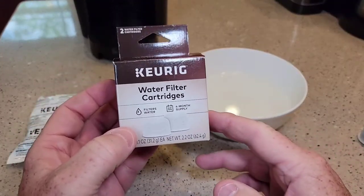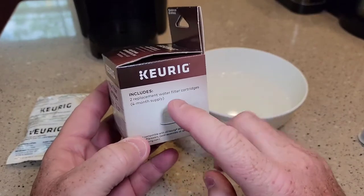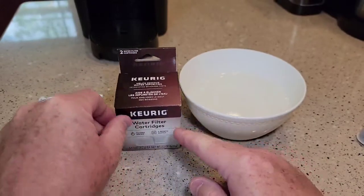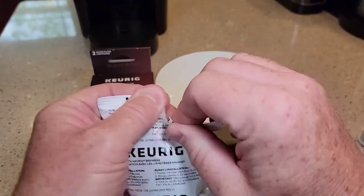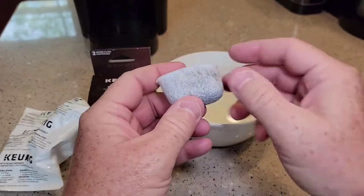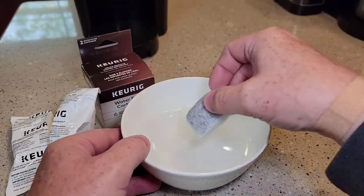You can buy extra water filters — they come in a box, a package of two. You're supposed to replace them every two months, so this will last four months. They come individually wrapped. There is a little bit of prep work before you install it in your Keurig. You're going to want to open it up. These are carbon filters filled with carbon, so you want to let it soak — it says for five minutes.